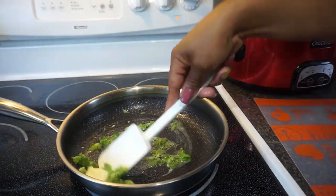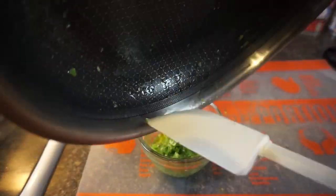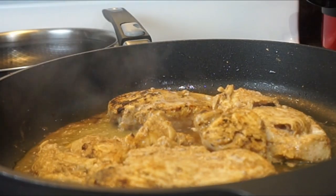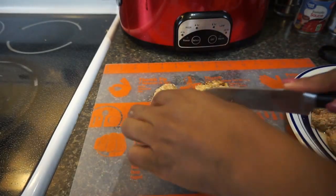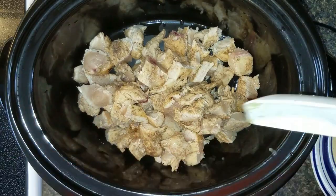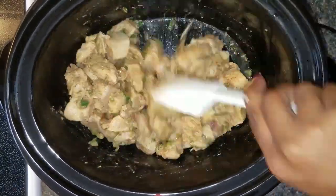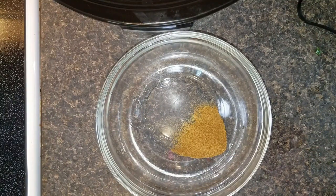Next I'm cooking up the garlic and jalapeño peppers — I only used one pepper, but you can use more if you like more spice. I'm just browning those up. Then I brown up the chicken, not cooking it all the way — just browning it a little bit. After it's browned, cut the chicken up into dices and pieces, however big you like. Then add the cut-up chicken to the crockpot, along with the jalapeños and garlic.